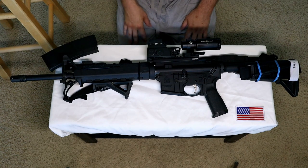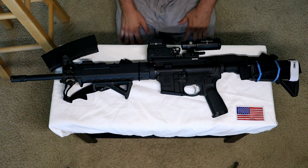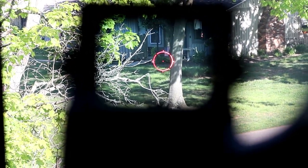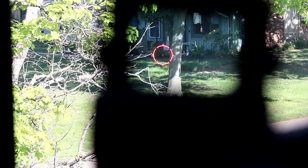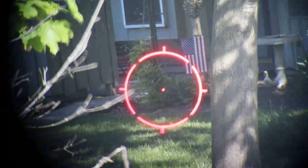I'll show you a quick side of the optic. I hope you enjoyed another AR-15 video on YouTube. I'll talk to you soon. Thank you.